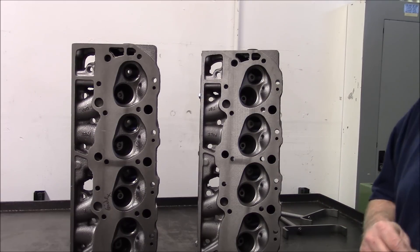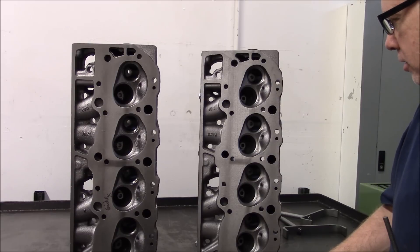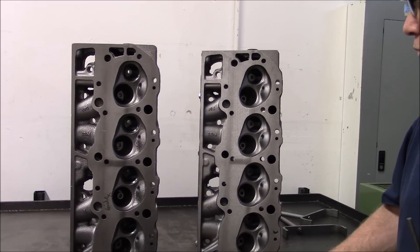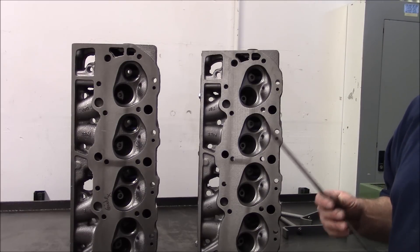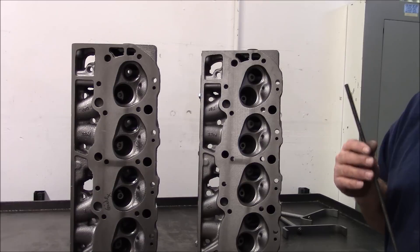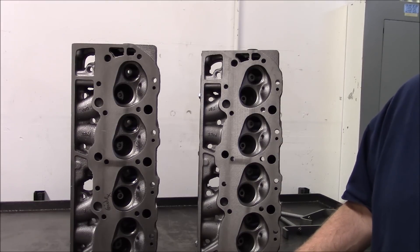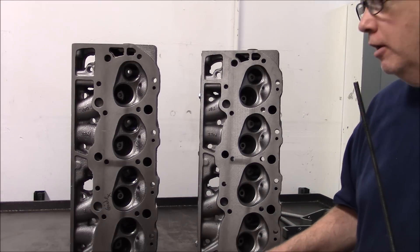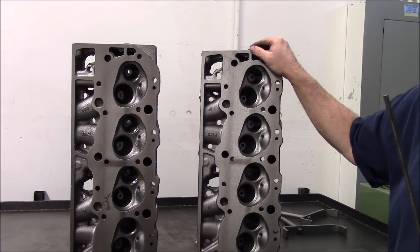It's going to lift the valve to 560 thousandths of lift. Being a single pattern cam, that means the exhaust lobe is the same as the intake lobe, so it's important to get enough exhaust flow. We need to be able to rev the motor in high gear — we need an exhaust port that will allow the engine to carry power past the peak. Let's say the motor makes peak horsepower at 6,400-6,500 RPM. We don't want the thing to drop 50 horsepower at 6,700 RPM. We want the least amount of drop above 7,000 RPM as we can get. And this exhaust port will get what we need done.